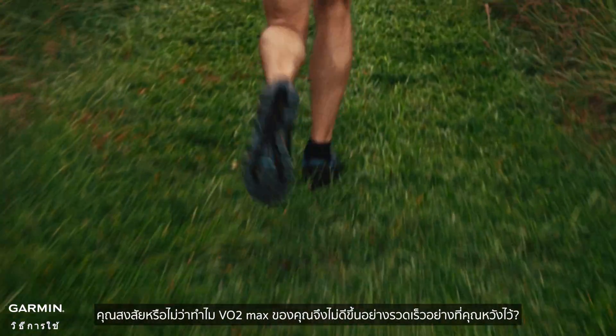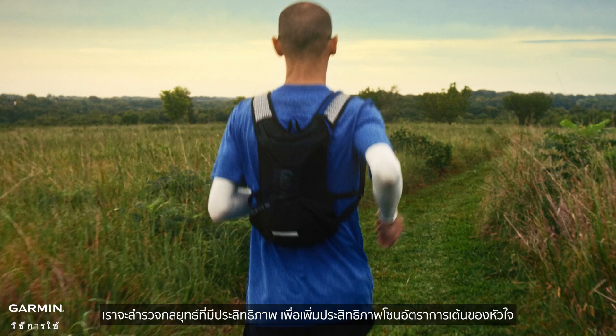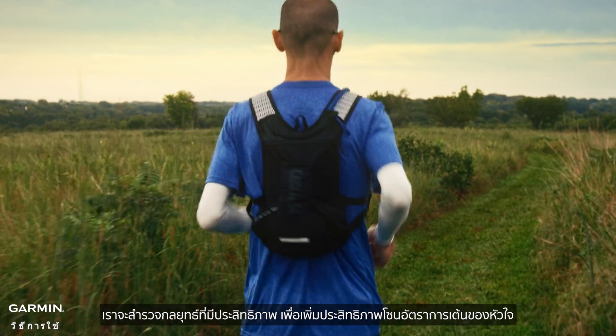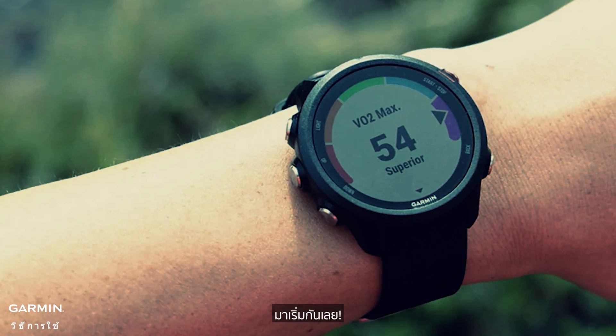Are you wondering why your VO2max isn't improving as quickly as you'd hoped? In this video, we'll explore effective strategies to optimize your heart rate zones and accelerate your cardiorespiratory fitness progress. Let's get started.